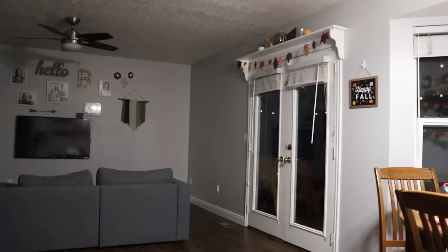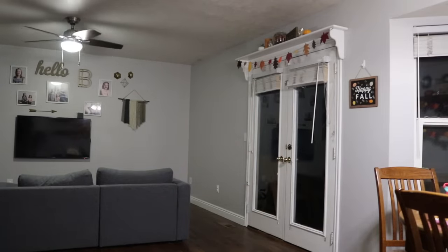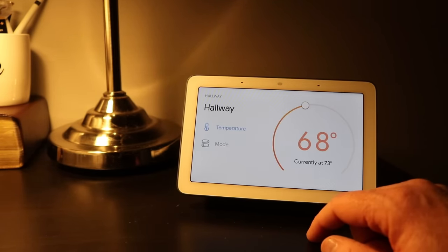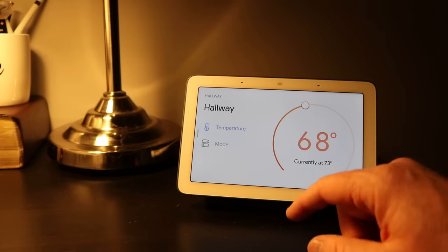Even if you only have one Home Hub in your house, it still allows you to control the lights of all the rooms in your home. In the home view dropdown, you can also cast media, broadcast a message, change your thermostat, view your smart cameras, and control your TV-supported devices.